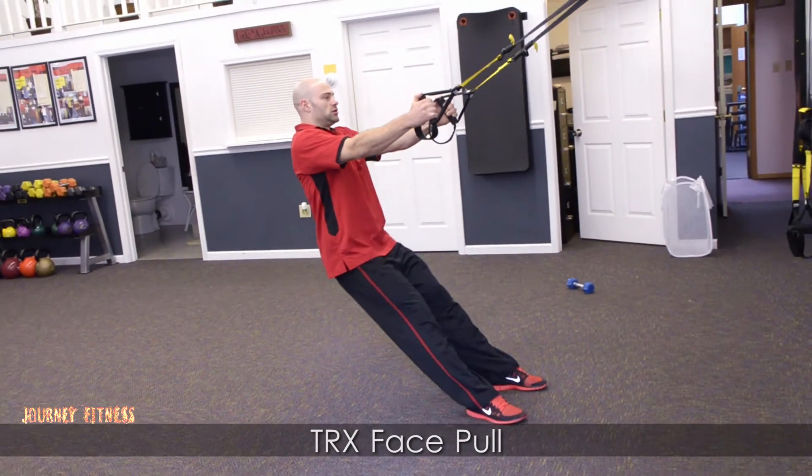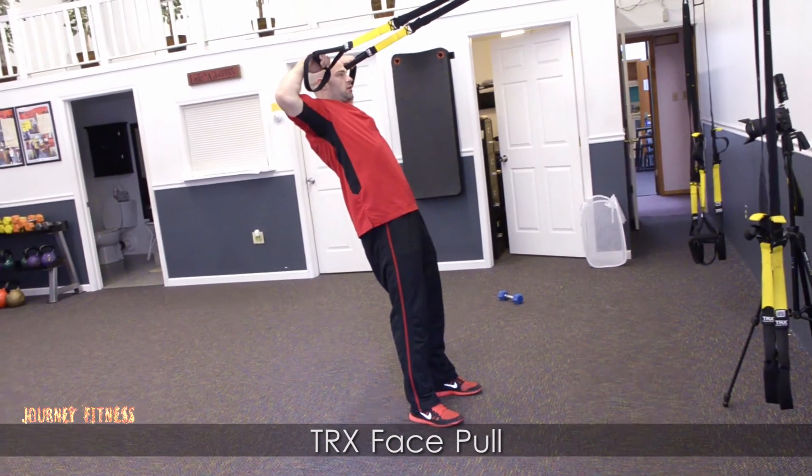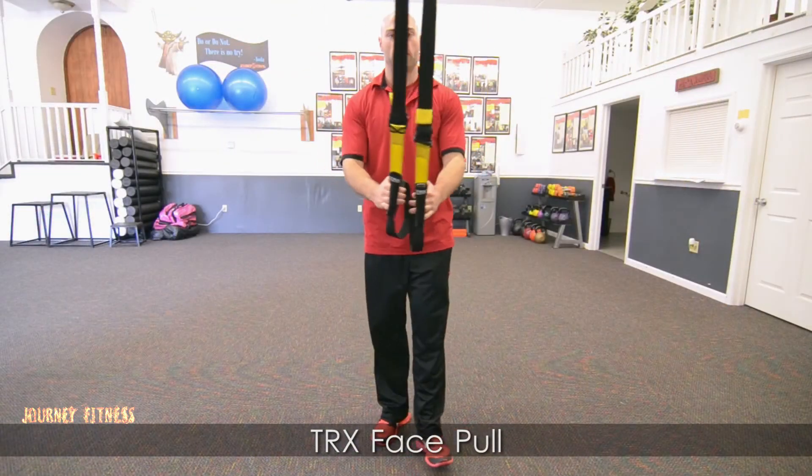Keep your body in position, hips not too low or too high, hands by your forehead, elbows out and up. TRX Face Pull.